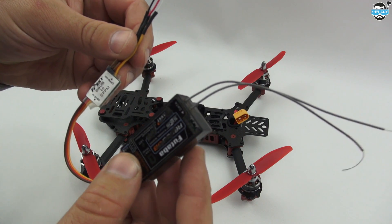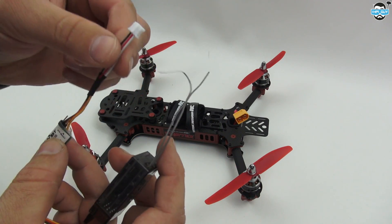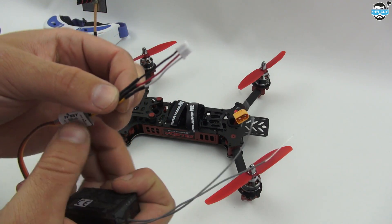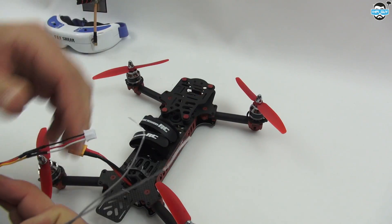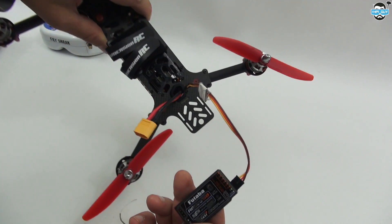There we go, we're all wired up now. We've got our receiver going through, talking to our converter, and then directly soldered onto our connector to go inside the Vortex. I'll just plug that in now — and there we have it, plugged in.